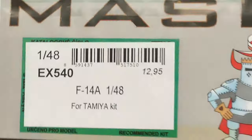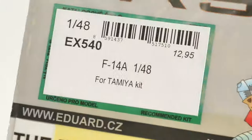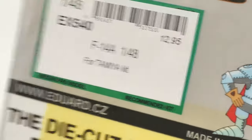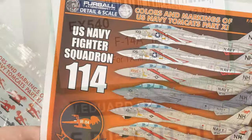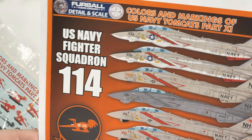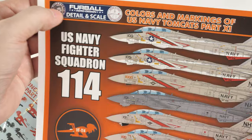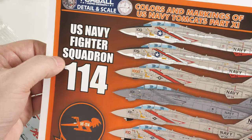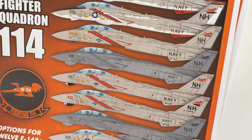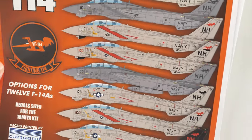I've got a mask set from Eduard, just the very basic one — it just makes it easier. I don't want to deal with cutting out those masks supplied within the kit; I want to use masks that are really easy to apply. I also had a little moan about the Tamiya decals, so I've got aftermarket. I've got Furball Aero Design, US Navy Fighter Squadron 114, the Aardvarks, and I'll be choosing one of these.